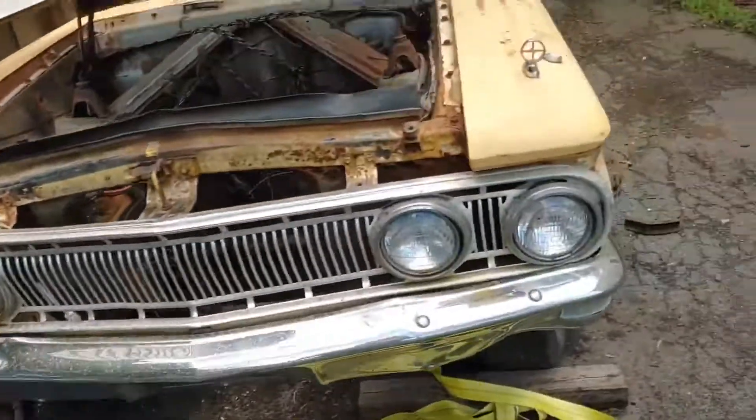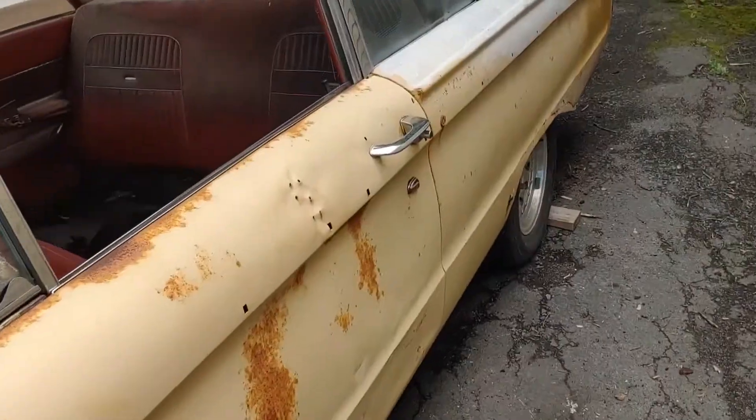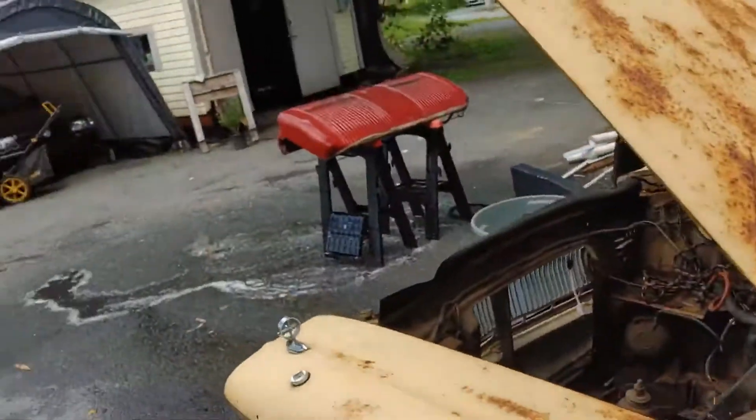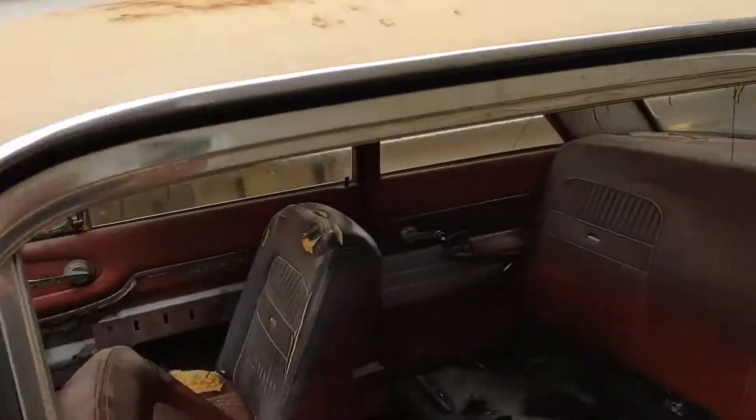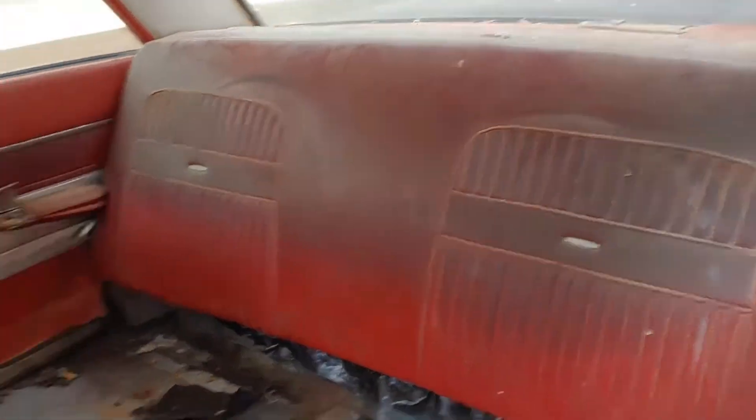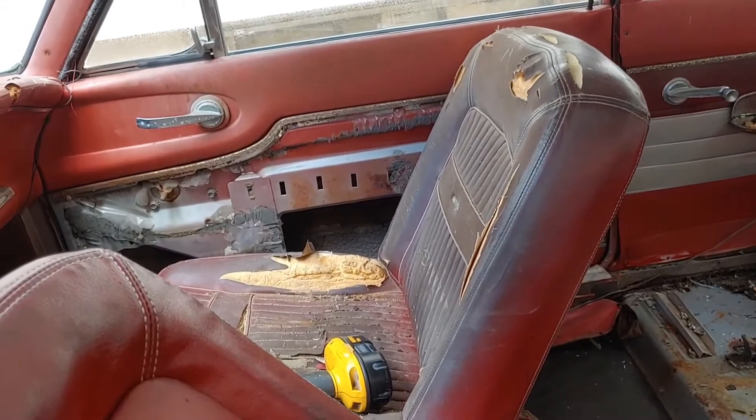I wish the front seats weren't completely destroyed, but they are. I just showed you the bench seat — and there's the back of the seat. Obviously that's not clean yet, but it will clean up. These seats are completely trashed.